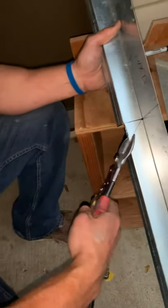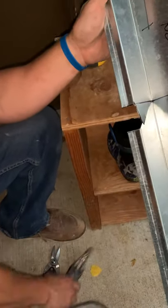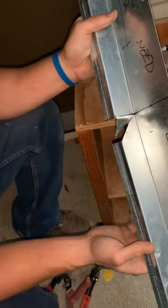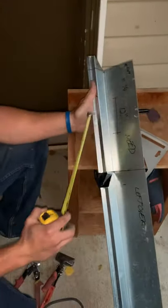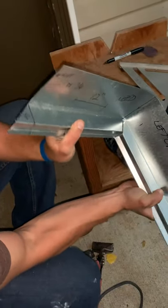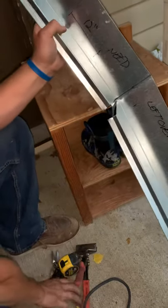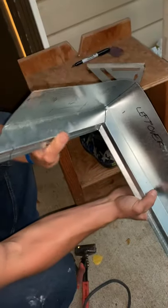Gonna cut that 45 straight over just like that. Gonna grab the benders - as you can see these are much more involved than the outside corner. Now remember the 12 inches we need is right here, we're gonna bend this tab down and fold it over just like that, but we got this drip edge that's gonna conflict with this.